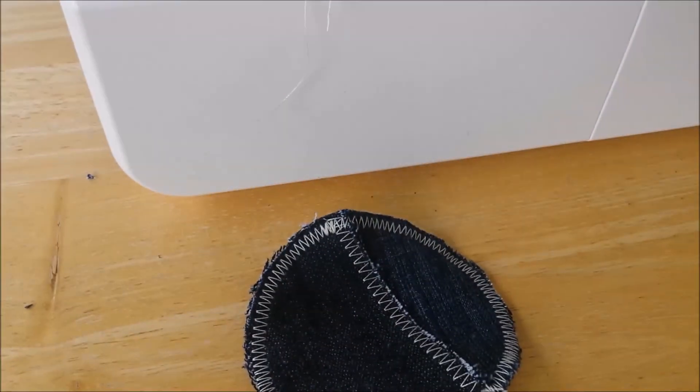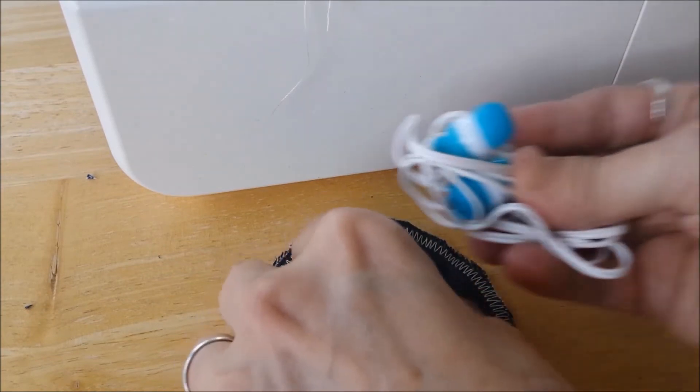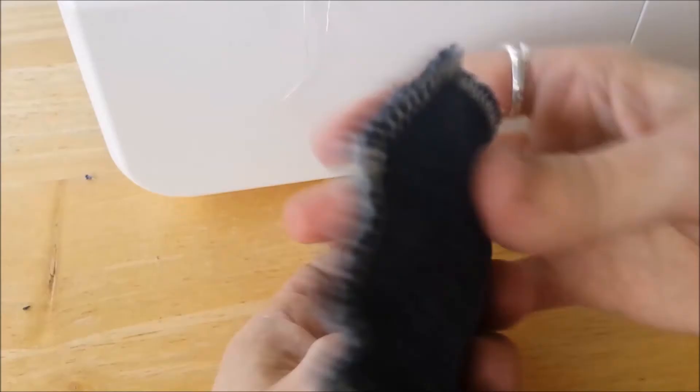So now I'm going to put a pair of earbuds in here. There you go. I hope this is helpful.